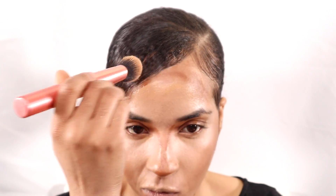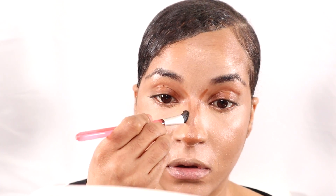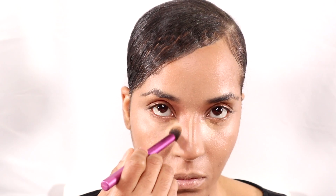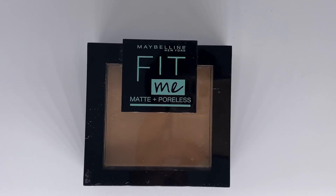Now I'm going in with my contour brush, and then I'll go in with my foundation brush to basically tie everything together. I'm going to go in with my concealer in the color Beige — just the last little detail to add. Then I'm going in with my Fit Me powder to set everything.